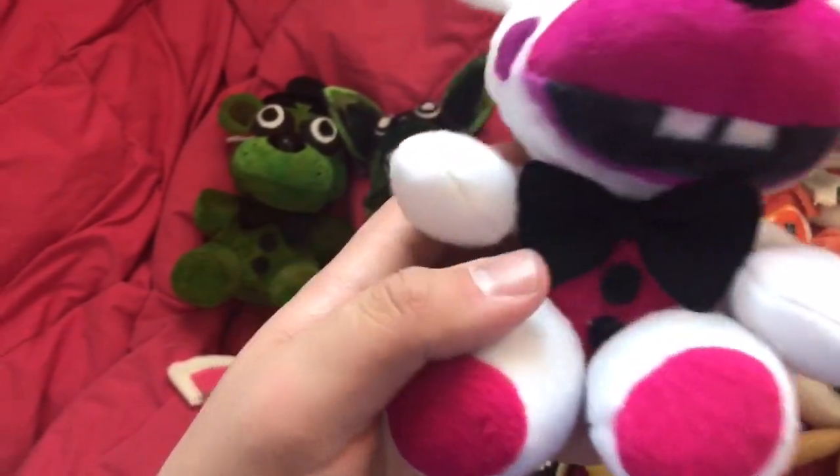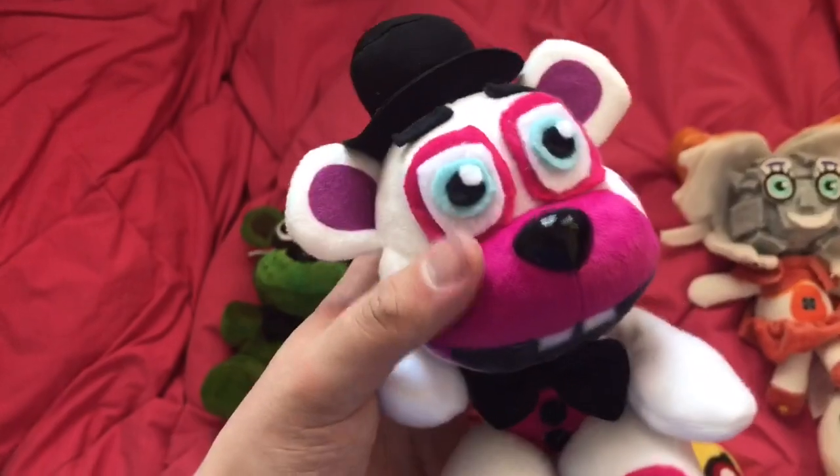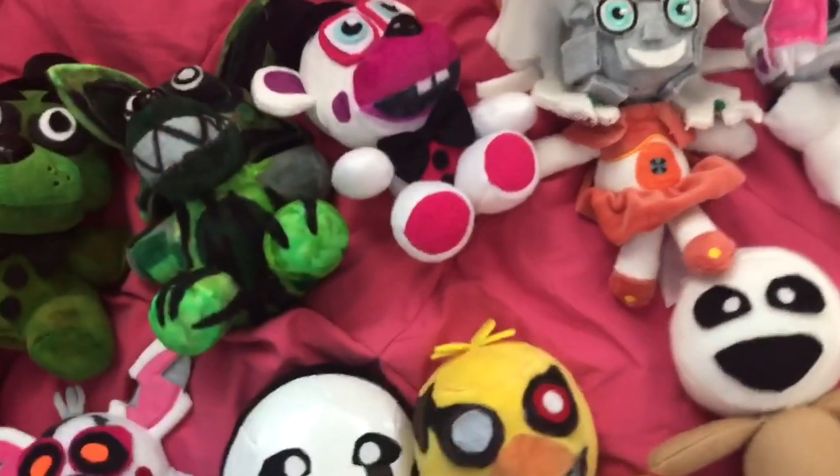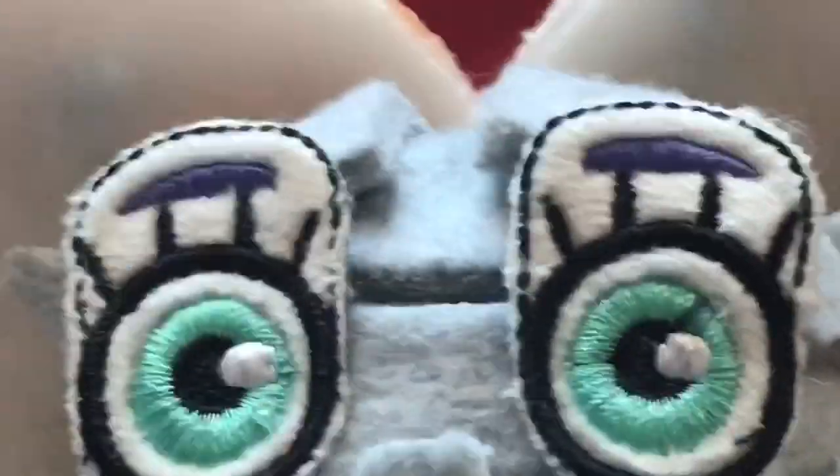That's Helpy — I think he looks really cute. I made the body, arms, and legs from scratch, and then I just cut off a Funtime Freddy head and colored it to look like a Helpy head. Next up we've got the one and only — you know who it is — Jumpscare Baby.